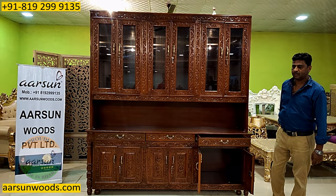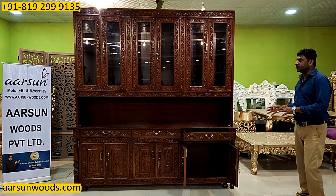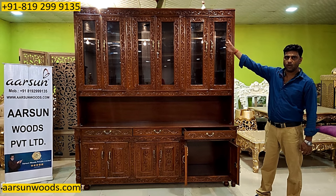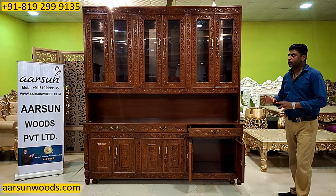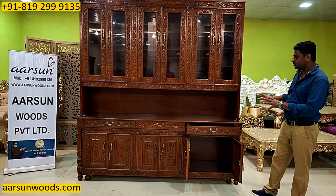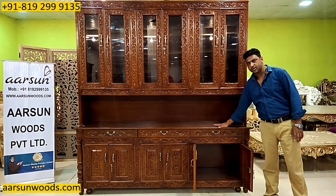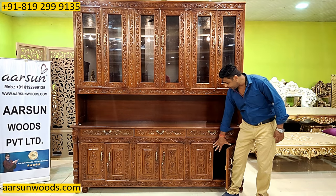If you want it as a bookshelf, we can place shelves inside and it can work as a bookshelf. If you want it as a bar unit, some modifications can be done inside to hang the glasses and to put some space for the bottles. Similarly, it can be designed, and this platform can be used for serving purposes, so you can sit in front of the unit with a chair and it works as a service unit.